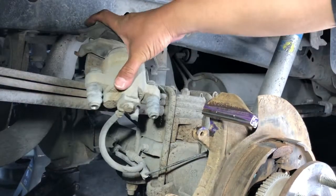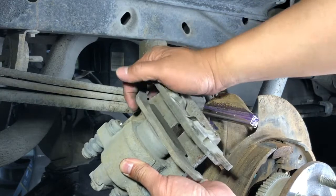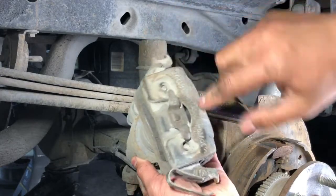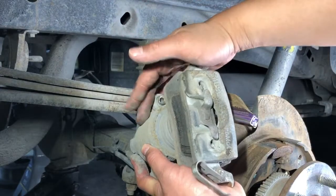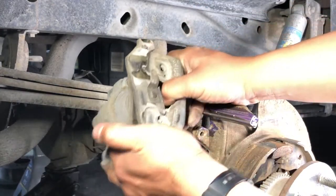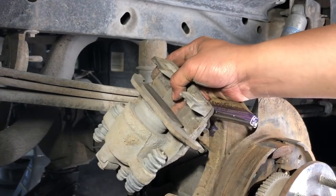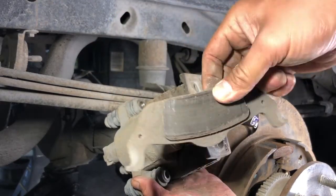Next up, we'll grab the caliper and remove the pads from it. The inner pad just clips into the caliper using rose clips, but actually we need to remove the outer one first. There's a spring clip and a couple of locating tabs — you need to push the pad inward toward the inside of the caliper and then slide it out. If you don't have enough hand strength you can use a little screwdriver or pry bar. You can see those tabs that go into the holes — I definitely got my mileage out of those pads. Then the inner pad comes out, held by the rose clip.